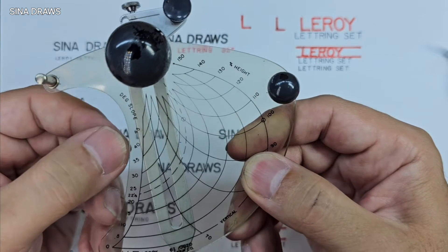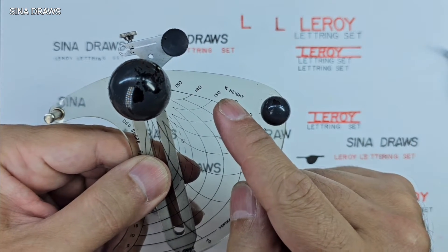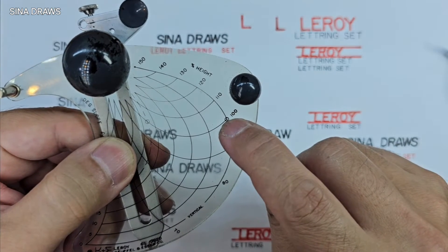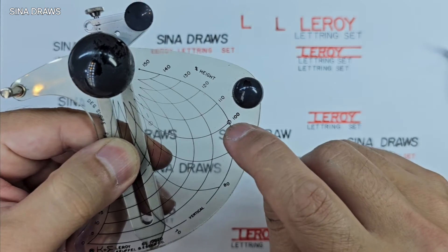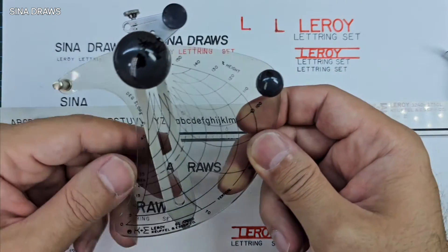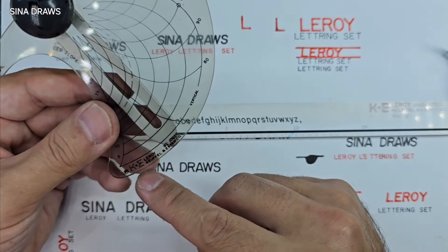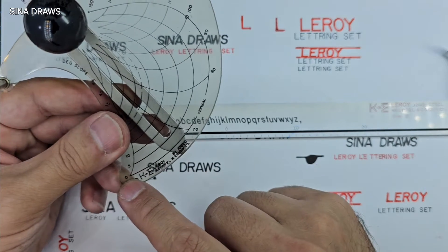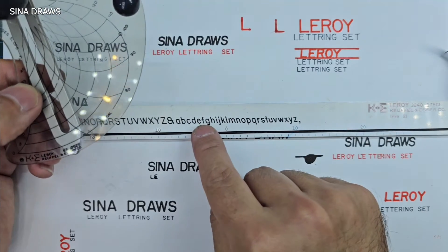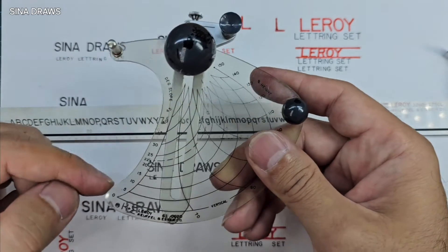As written on this axis here, and slope degree as written on the other axis there. The angle can be changed from 45 to 0 on the left axis, as I'm showing you here, and the height can be changed from 60 percent to 150 percent. For example, if you set the device on the letter circle here with the number 100 percent beside it, the output letter will have the same height as the template you're using. By moving the tool below that 100 percent point, the height can be reduced all the way to 60 percent, and in the opposite direction it can be increased up to 150 percent.